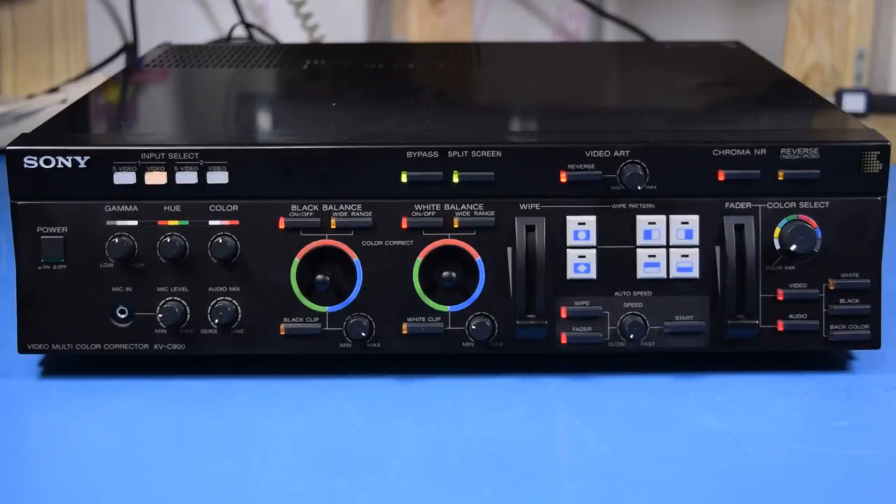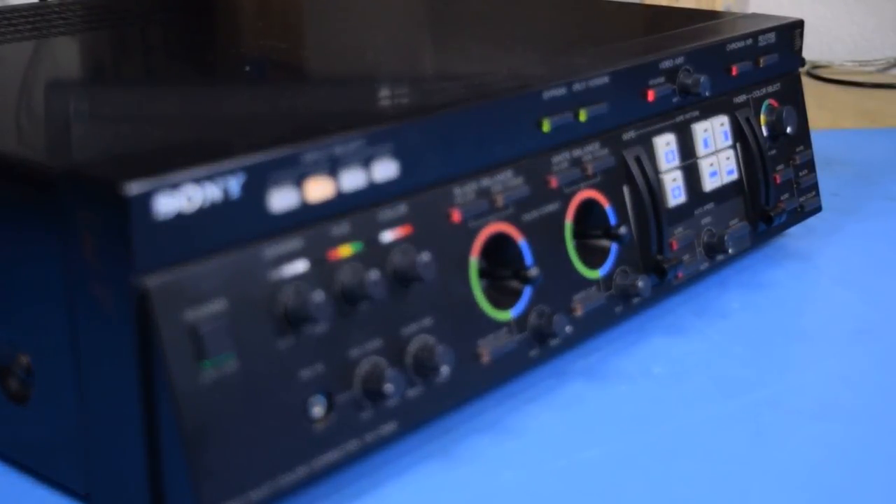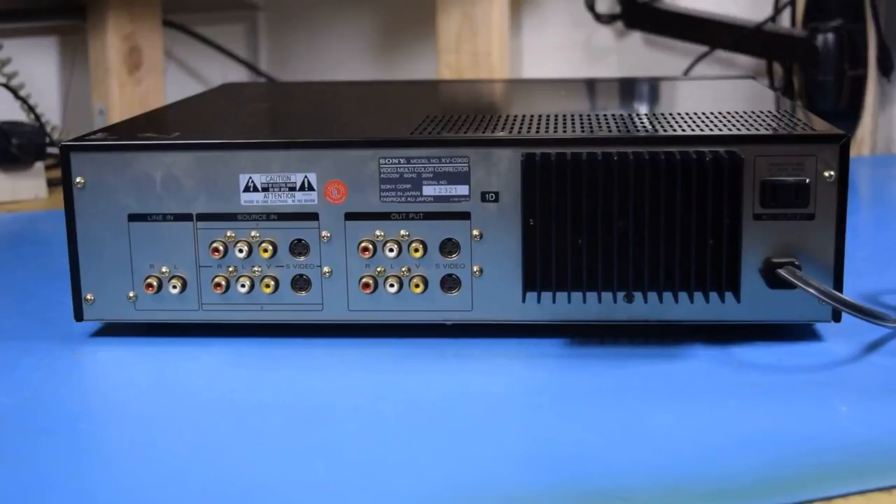It looks like this thing was made around 1991. It's one of those things where, when you see it at a thrift store, it immediately catches your eye. All those knobs, buttons, and joysticks make for a very weird-looking video device. If we take a look at the back, we can see it's only meant for composite and S-Video — no component here, but that really doesn't matter. Hardly anything used component, and most things that did you could do over HDMI now anyway.